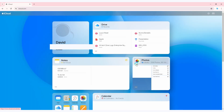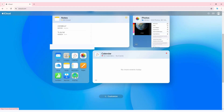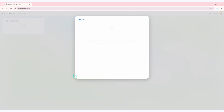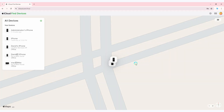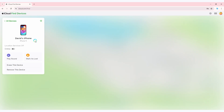Step 2. Pick the Find My icon and select your iPhone under the device list. Step 3. Click the Erase This Device option and click Erase iPhone again.